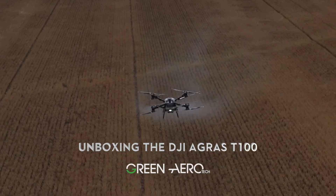What's up, farmers? It's David with Green Aero-Tech, and we're here today to unbox the DJI Agras T100. We've been waiting for months to show this to everybody, and I cannot wait to dive in, show you some of the features, and get into this thing. It's everything that we thought it would be, and maybe even a little bit more. This thing is awesome. Let's dive in.